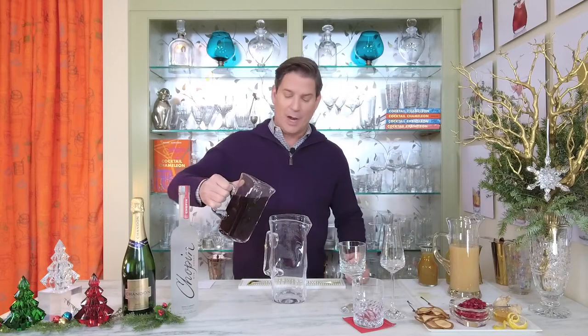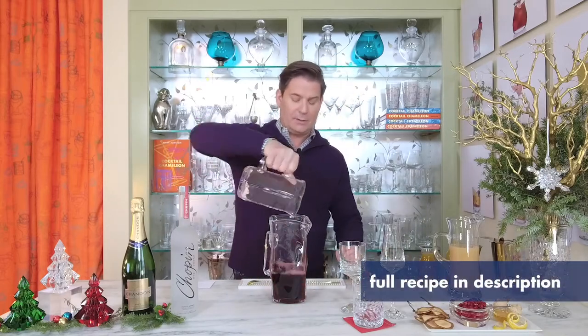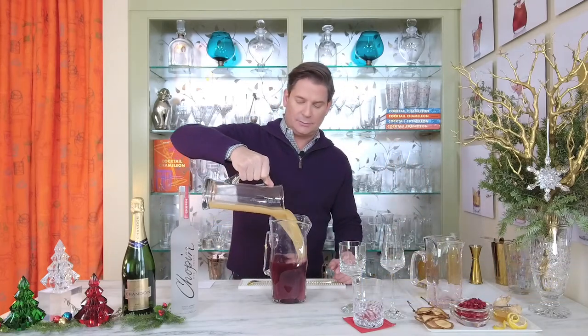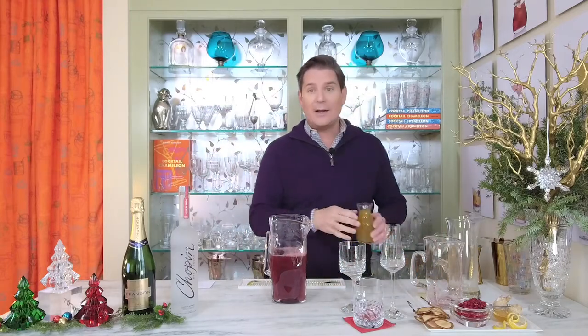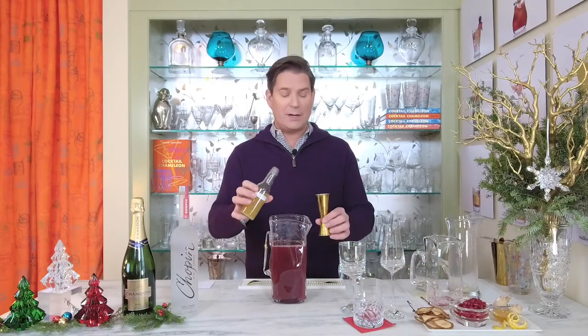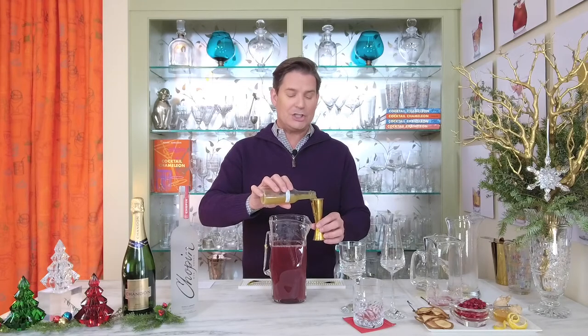The first step in creating the palm pear, no matter what iteration you're making, is the base. I'm going to take 20 ounces of pomegranate juice, then add 20 ounces of pear nectar. To that I'm adding eight ounces of very strong brewed green tea — eight ounces of hot water, four green tea bags, steeped until cooled to room temperature, bags removed. And finally, one and a half ounces of a homemade honey lemon ginger syrup.